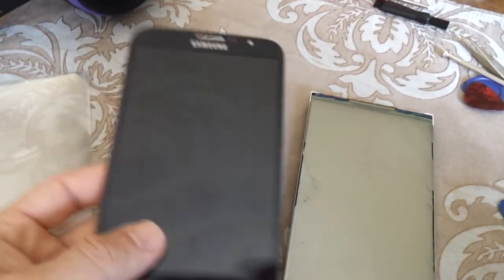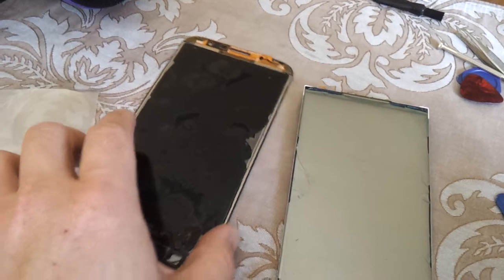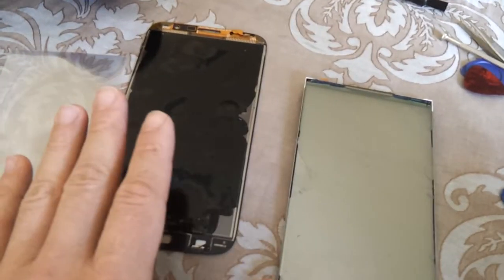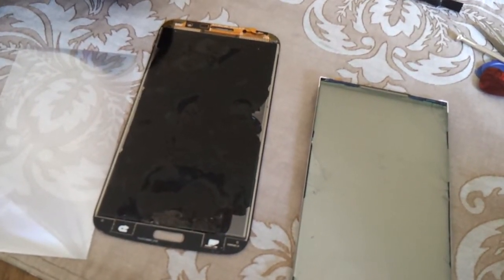I found on eBay a whole assembly kit — a new screen, outer glass, digitizer and LCD — for just over £50.